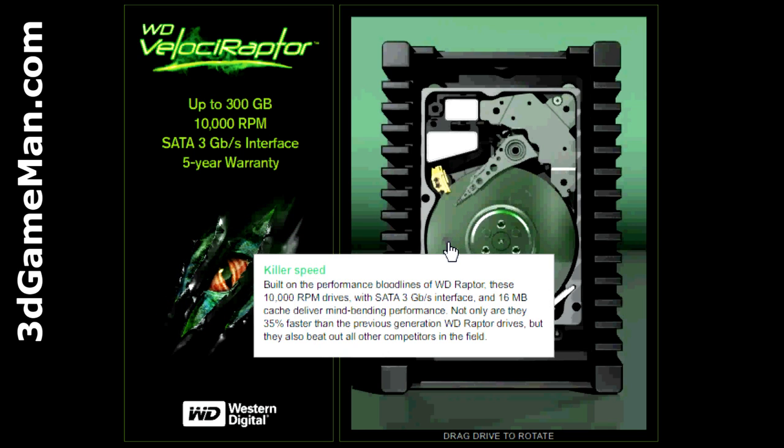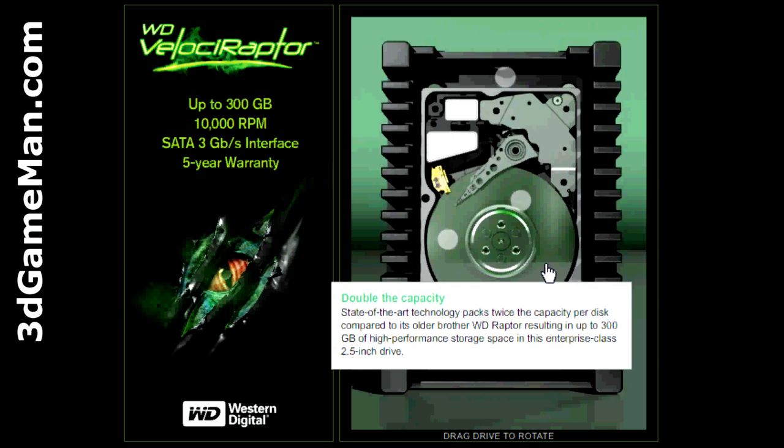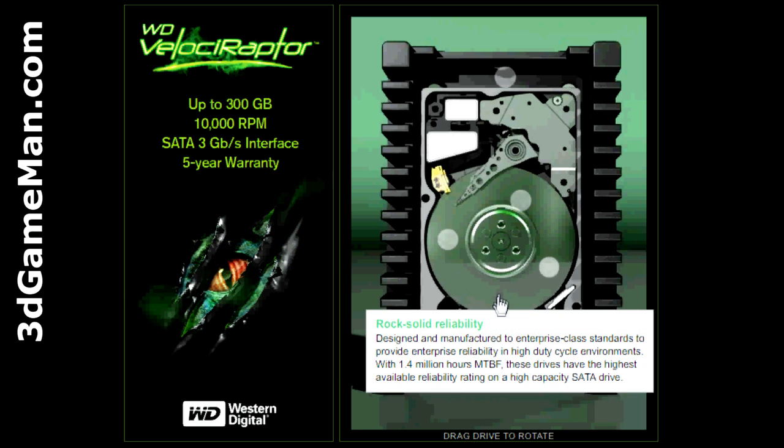Built on the performance bloodlines of the Western Digital Raptor, these 10,000 RPM drives with Serial ATA 3GB per second interface and a 16MB buffer size deliver mind-bending performance. State-of-the-art technology packs twice the capacity per disc compared to its older brother, Western Digital Raptor, resulting in up to 300GB of high performance storage space in this enterprise class 2.5 inch hard drive. This hard drive is also designed and manufactured to enterprise class standards to provide enterprise reliability in high-duty cycle environments. With 1.4 million hours mean time between failures, these drives have the highest available reliability rating on a high capacity Serial ATA drive.